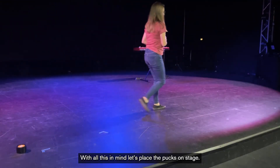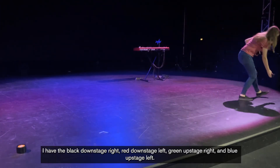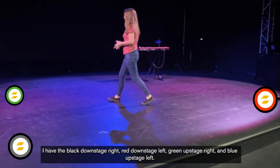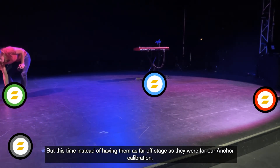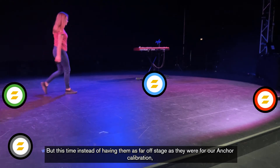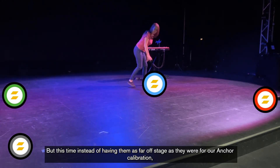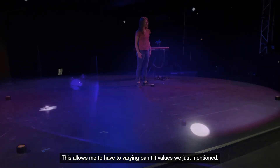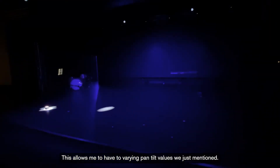With all this in mind, let's place the pucks on stage. I have the black downstage right, red downstage left, green upstage right, and blue upstage left. But this time, instead of having them as far off stage as they were for our anchor calibration, I've moved them in and staggered them a little bit. This allows me to have the varying pan and tilt values we just mentioned.